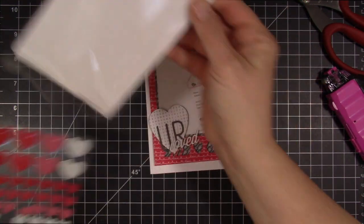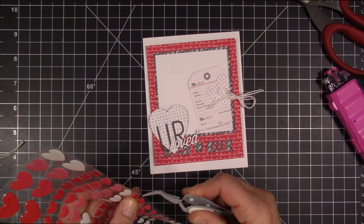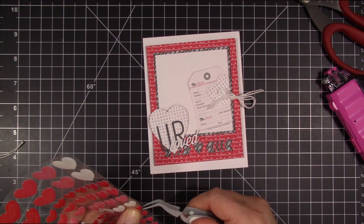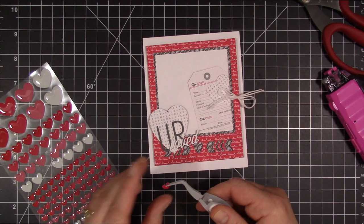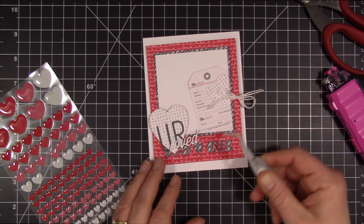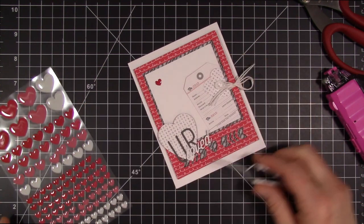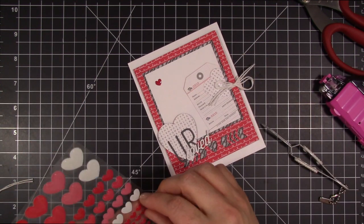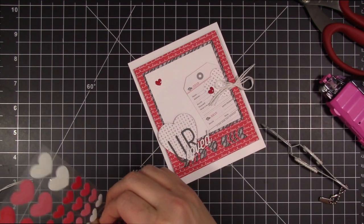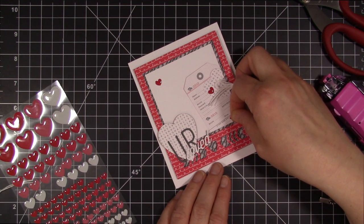My last thing — I just felt like it needed a little something more — is I'm going to use these epoxy heart stickers from Pebbles. At first I thought I'd use my tweezers to get these on really easily, but I discovered it's just easier to use my fingers. I'm going to add about three epoxy hearts onto this. I like to do things in odd numbers — it just seems to balance out better that way. I'll adhere one onto the smaller heart and another one at the bottom of the tag. So that is my card for today.